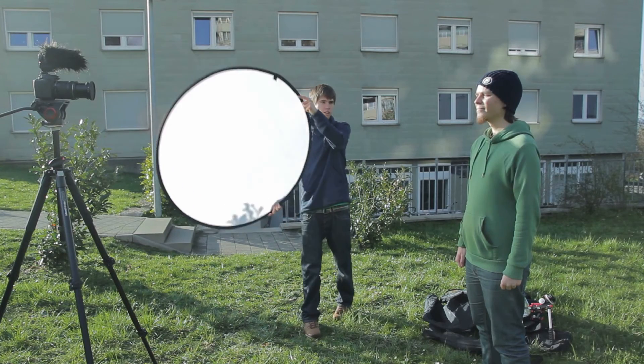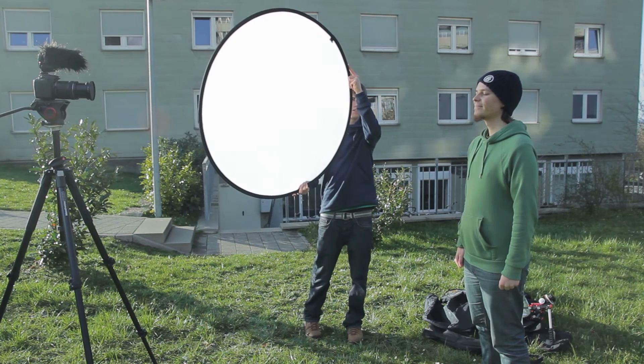And now the last one is transparent. Transparent basically works like a softbox — that's why my model has to look to the sun now. It makes the sunlight a bit weaker and also scatters the light, so you won't have the shadows on the face anymore. You can also use a reflector as a fill light that, when facing the sun, reduces the harsh shadows in the face.